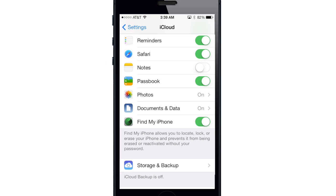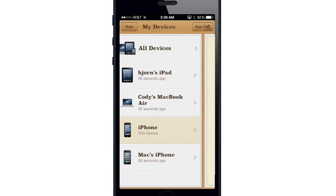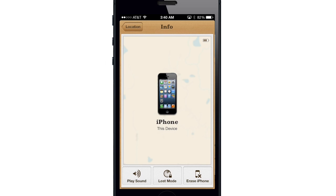Now that we're set up, let's take a quick look at Find My iPhone. As you can see here, these are all the devices I've set up with Find My iPhone. If I tap on one of these and tap on the little arrow, you can either play a sound, put it in lost mode, or erase the iPhone right here.